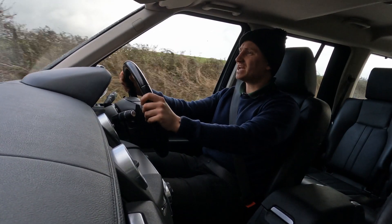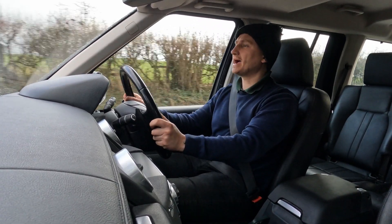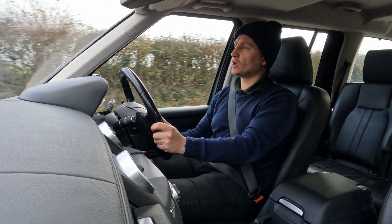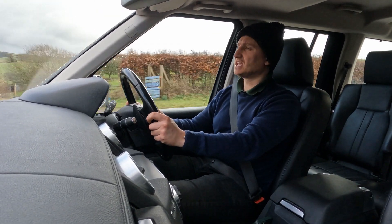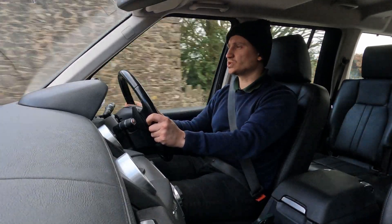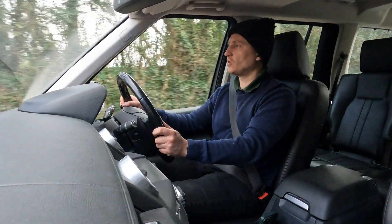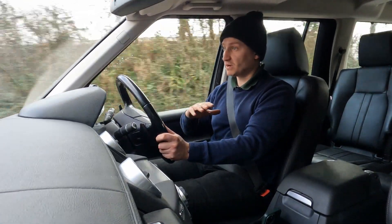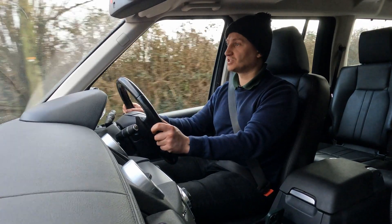Hi there guys, welcome back to the channel where today you're joining me in a Land Rover Discovery 4. I've also had a Land Rover Discovery 4 previously on the channel — that was a 2012 SDV6, the first with the SDV6 and the 8-speed gearbox, and that was also the GS model. The GS model sits at the bottom of the pile, but that doesn't mean it's by any means a bad car — do check out that video to see why I actually quite like it.